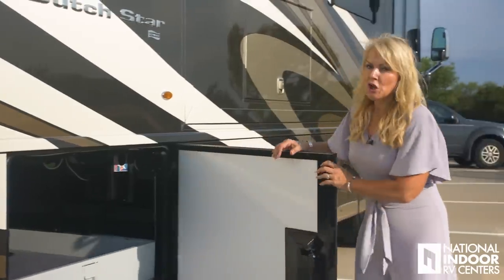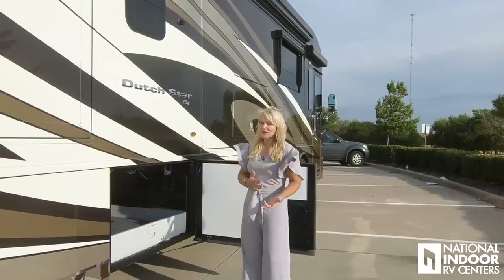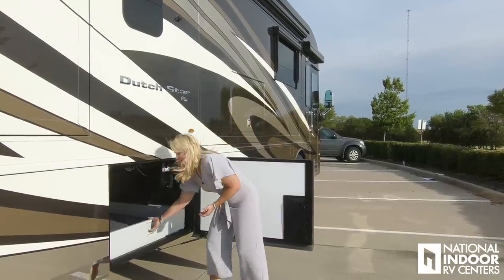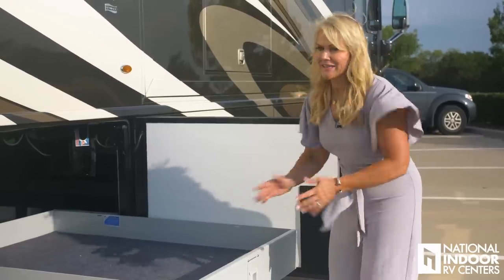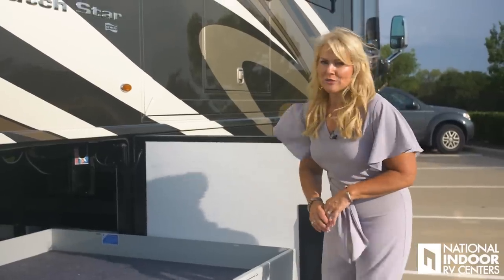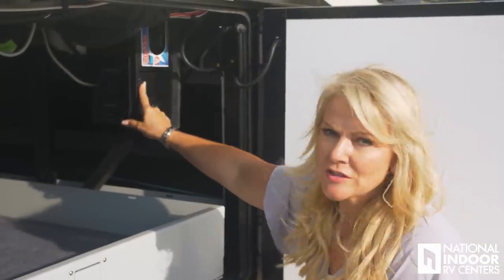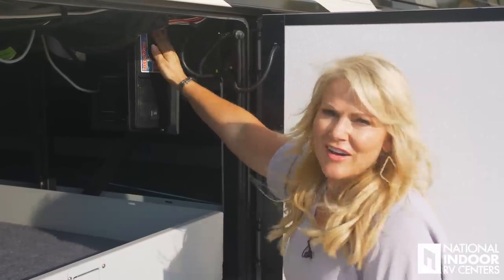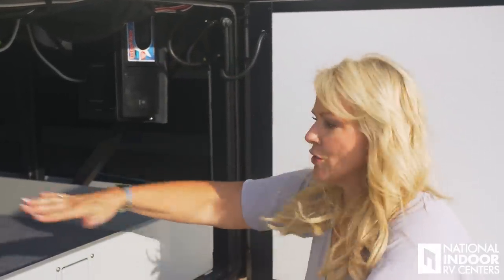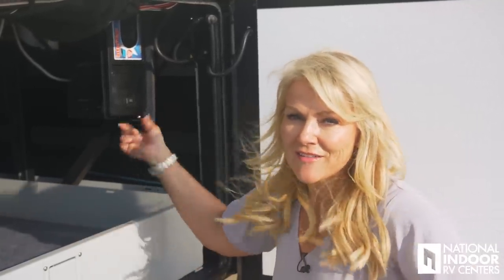In this compartment we have a large storage tray that comes out on the passenger side — nice and big. This is another option we always put in our Dutch Stars because you're not leaning in to try to reach your stuff; it's easy to get to and very accessible. Here we have the outlet for our central vac, and you can plug it in out here as well. So you can not only clean your baggage area, but you can also pull your car up and vacuum it out with the central vac. Great feature — glad they added that this year.